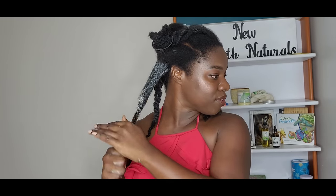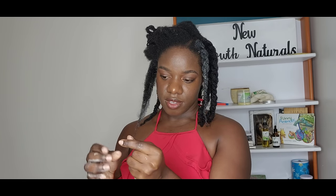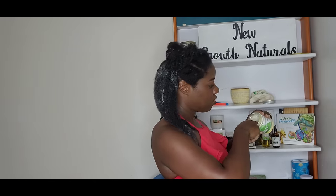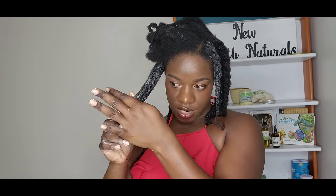Another thing I do to retain length is making sure at night I sleep in a satin bonnet. If you don't want to wear a bonnet, you can get silk pillowcases. Satin or silk bonnets, pillowcases, or head wraps are important because cotton linen is going to dry your hair out — dry hair is one of your worst enemies. Not only does it dry the hair out, it tugs on your curls and causes breakage from the friction between your hair and cotton linen.